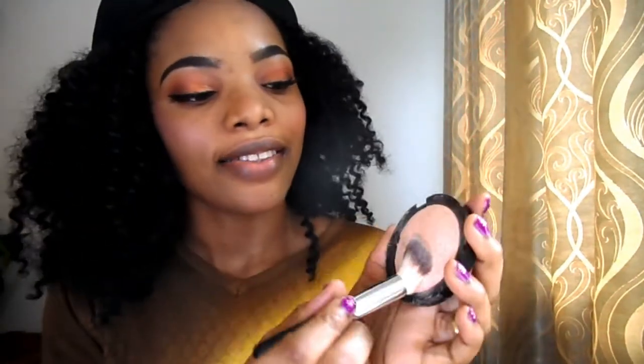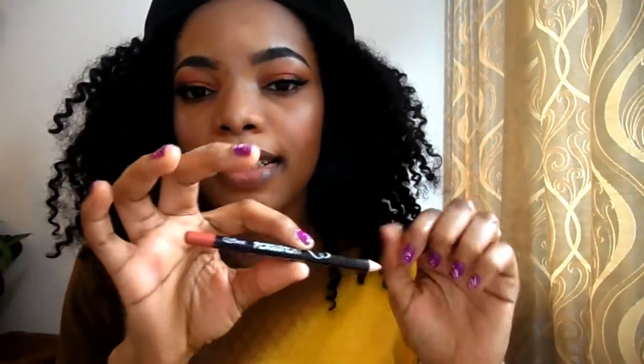Now we're applying some highlight. I'll be lining my lips with this lip liner — the link will be in the description, make sure you check it out. For my lipstick, I'll be making use of this lipstick.